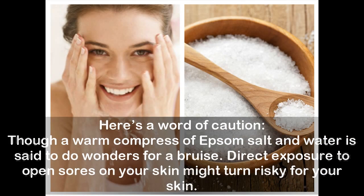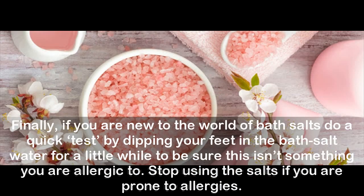Here's a word of caution. Though a warm compress of Epsom salt and water is said to do wonders for a bruise, direct exposure to open sores on your skin might turn risky. Finally, if you are new to the world of bath salts, do a quick test by dipping your feet in the bath salt water for a little while to be sure this isn't something you are allergic to. Stop using the salts if you are prone to allergies.